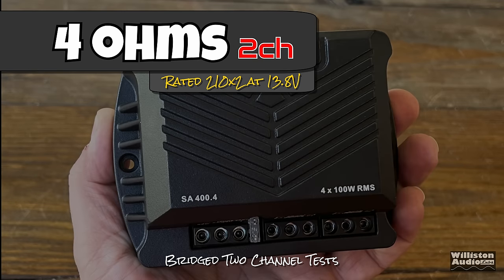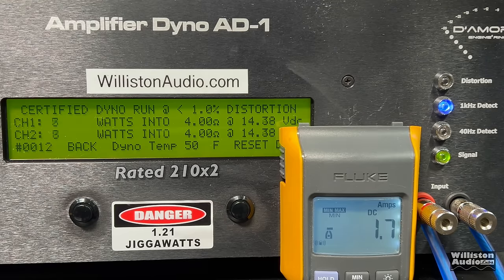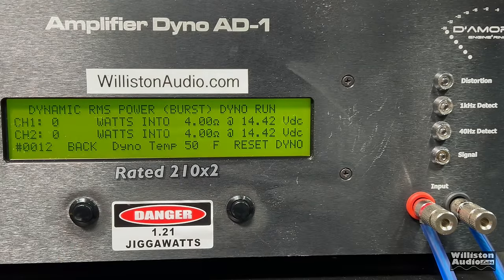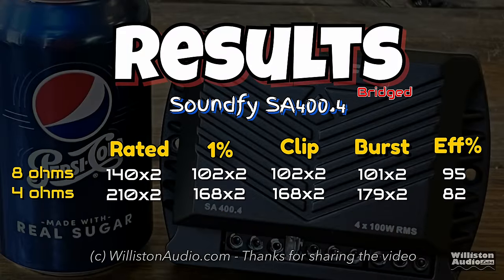Next we're bridging the amplifier down to two channels by using the outer terminals on each side, and trying it at 4 ohms where it's rated 210 watts by 2. The certified test to 1% distortion comes in short at about 168 watts average. The dynamic test also falls short at around 175 watts average times two. All results including 8 ohms are shown on screen, and efficiencies were between the mid-70s to mid-80s. Overall the amplifier did not perform up to its rated specs, but for the size and price I can't complain a whole lot.